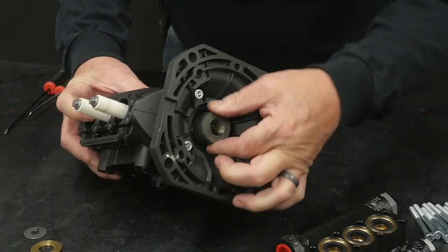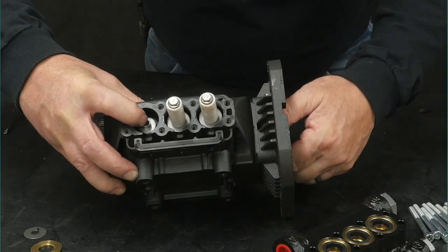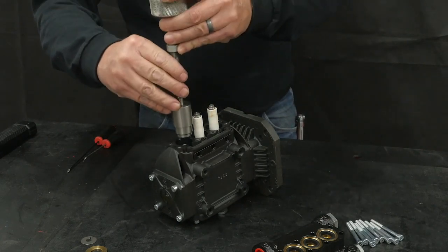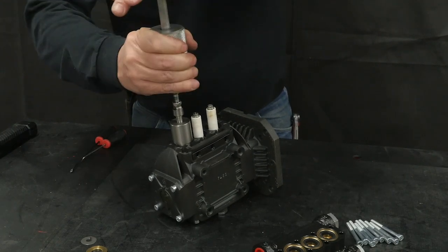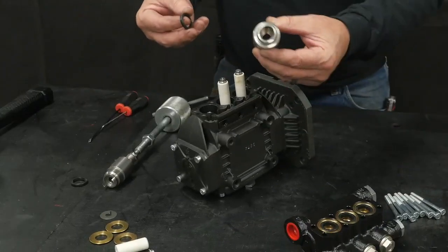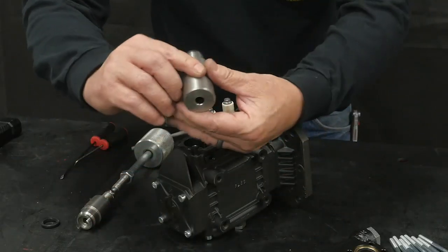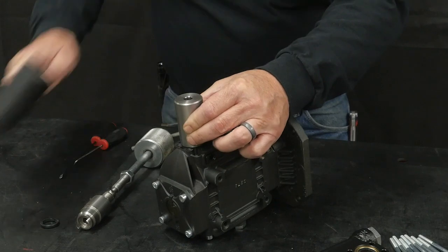Rotate the crankshaft until the piston guide is at its innermost position in the crankcase. Use a slide hammer with the oil seal removal tool — with the tool facing towards the top of the crankcase — and insert it into the crankcase to remove the oil seal. Install a new seal spring side up onto the seal insertion tool, install the insertion tool with the new seal into the crankcase, and use a soft rubber mallet to fully insert the new seal.